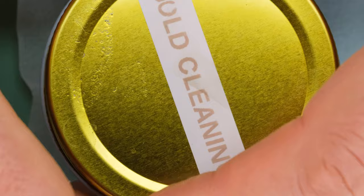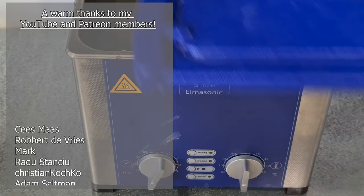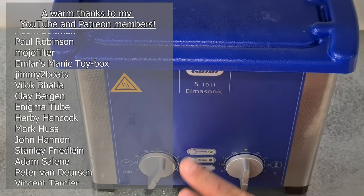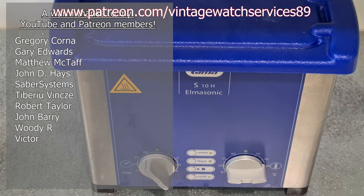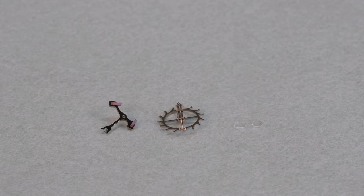Before we enjoy the sweet sound of the ultrasonic machine, I just want to thank my YouTube members and patrons - it really makes a difference, guys, thanks so much. If your name is not on this list and you're curious about the benefits and perks, you can check out the join link underneath this video or check out the Patreon at the link on top here.